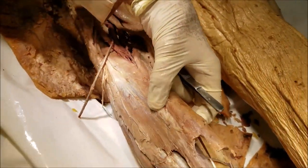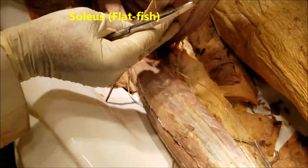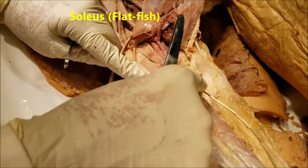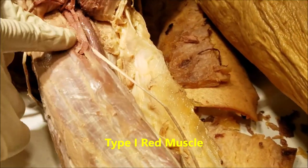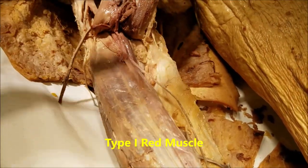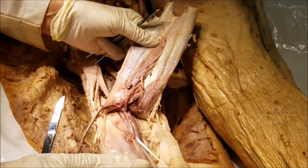I have split open the gastrocnemius and separated it from the underlying muscle, and that is the soleus muscle. The soleus is a flat muscle — this is type 1 red muscle. It is a sustained action muscle and not easily fatigable. So it is said that you run with your gastrocnemius, you stroll with your soleus.